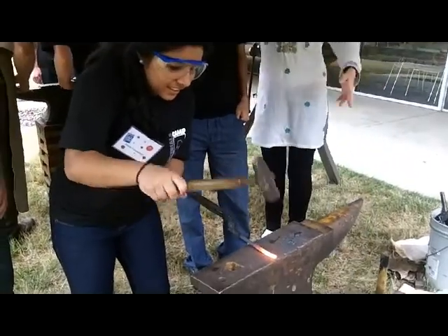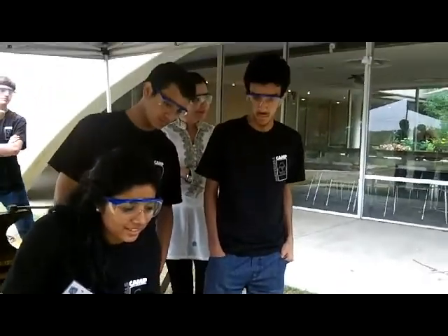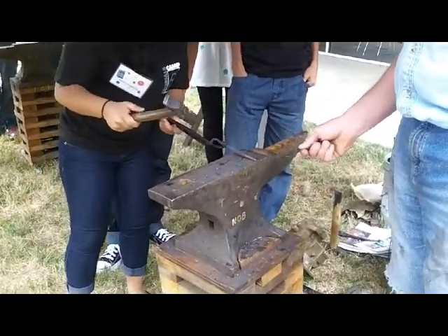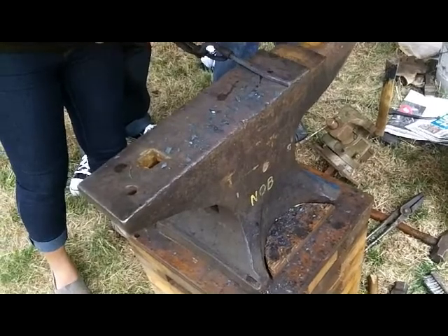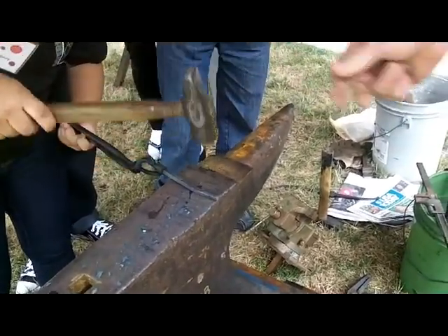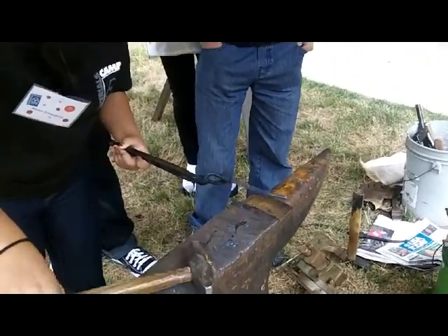Do you feel the metal moving when you hit? Am I doing this right? Yeah, you're okay. You probably want to work over about here, more at the edge than you were. The angle of your hammer — you need to lift it up. Like this? Hit it more like at this angle. And you could probably go back and get some more here now.